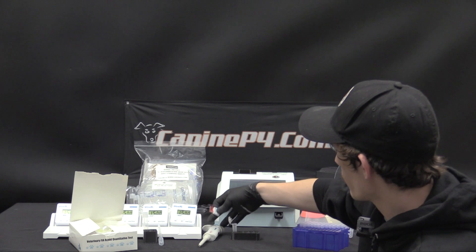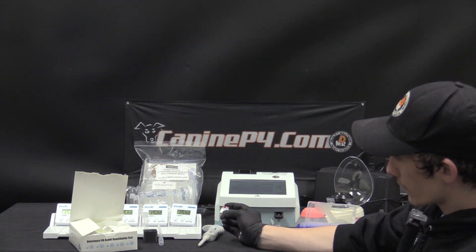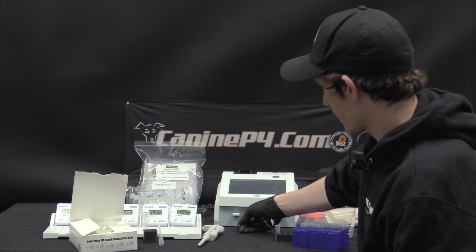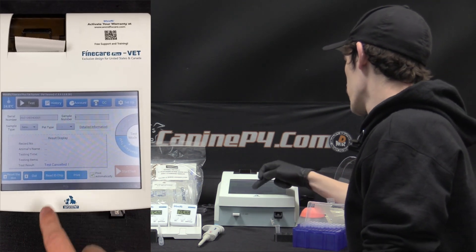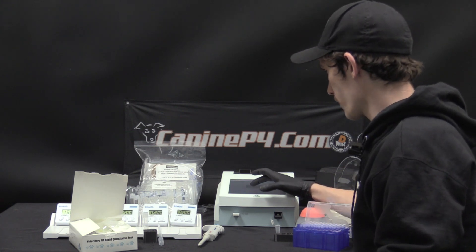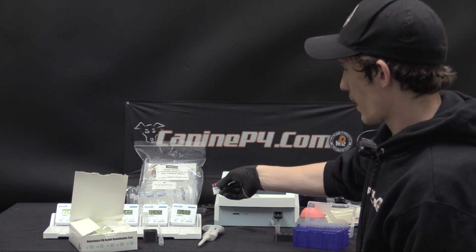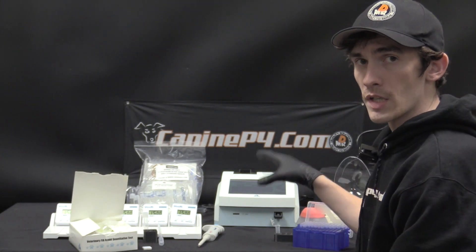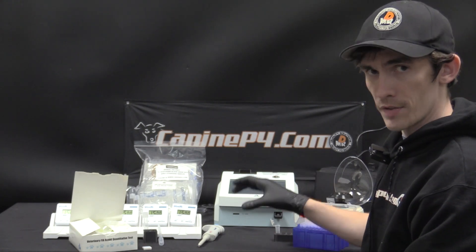To do this, go to the ID card slot on the machine. The larger side goes on the right and the shorter side on the left — just insert like that. From the machine screen, choose 'Read ID Chip.' You'll get a pop-up saying the read was successful. Choose yes, then remove the ID chip. The calibration data is imported into the machine, and for that specific test kit lot, every time it reads a test it compares it to that calibration.